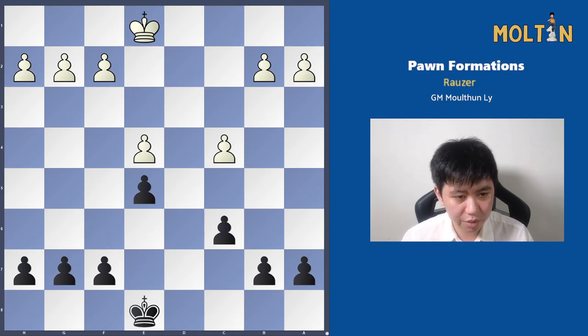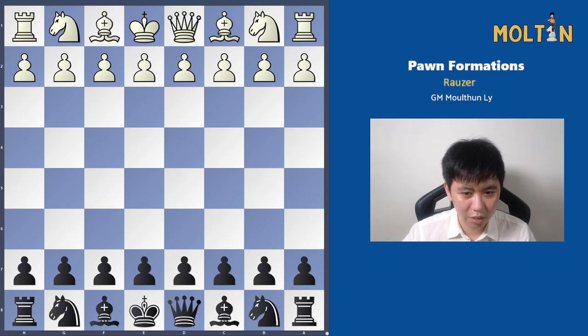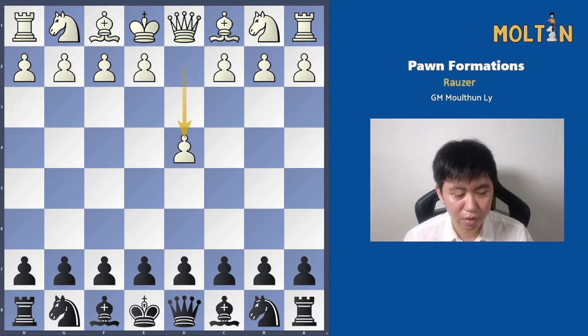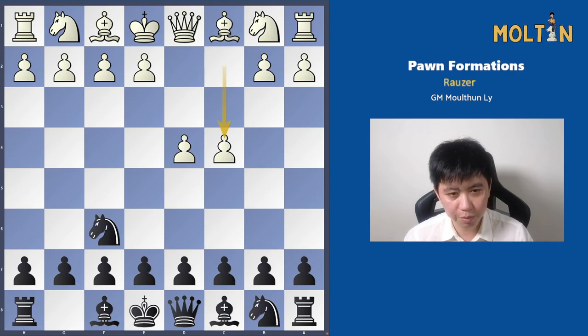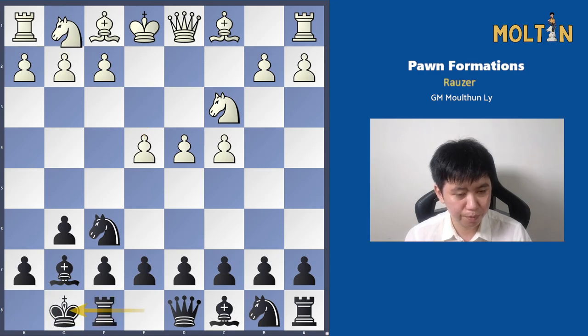Let's get started on the Arouser. Take a mental snapshot of this pawn structure in your head, so when we reach it, you can be familiar with it. A popular way to reach this is from some sort of Indian type of opening, like an Old Indian, Queen's Indian, or King's Indian — more often the King's Indian.